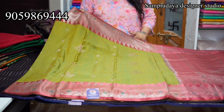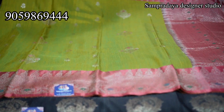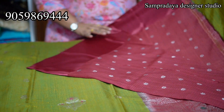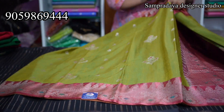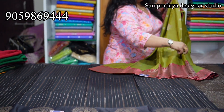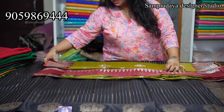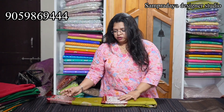Next — green and onion pink combination. Dark onion pink. Light pink and onion pink with meenakari, and peacock green with meenakari border. This is the pallu and the blouse. Take a screenshot and send it to us on Sampradaya Designer Studio. The price of the saree is 18,950. 18,950 is the price with 10% off — these are absolutely competitive prices.